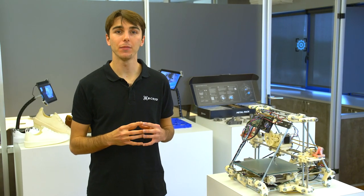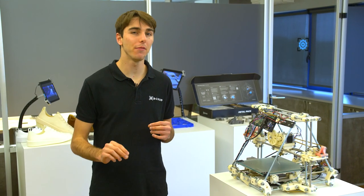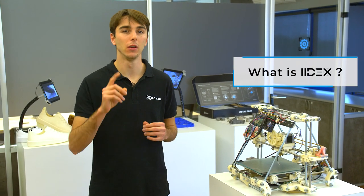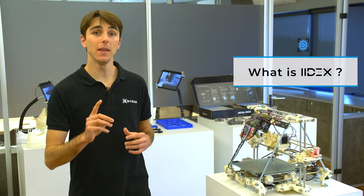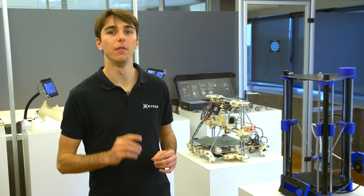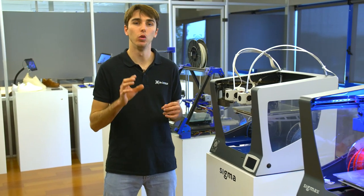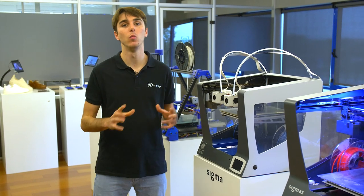Hi, I'm Ignacy Guardia, Technical Support Manager here at BCN3D, and I'm here to tell you in under five minutes what IDEX technology could do for you. BCN3D was the first company to develop independent dual extrusion technology, also known as IDEX, an extrusion system capable of printing with two tool heads independently in a commercial printer.